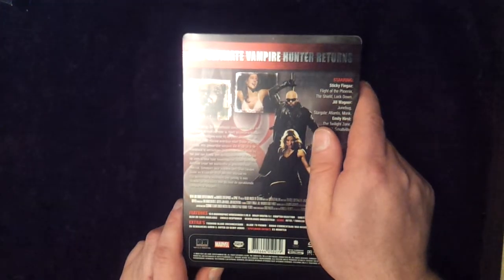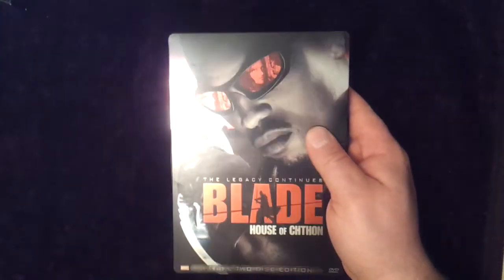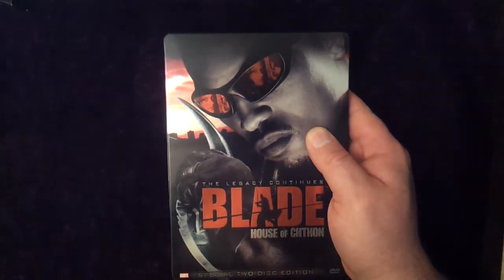That is the only collectible I know of, really, for Blade House of Cuthon. Please let me know in the comments if you guys have seen any more, and what your thoughts are on these ones. Hope to see you soon. Subscribe to our channel and get more Marvel DVD Blu-ray action soon.